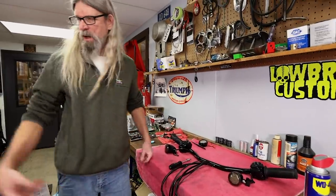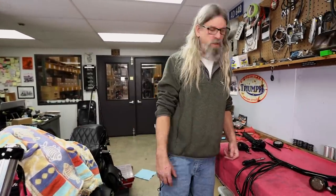Ready to put them back on — we need some risers. We'll put the risers on right after lunch, get these bars back on, run some wires, and keep on rolling.